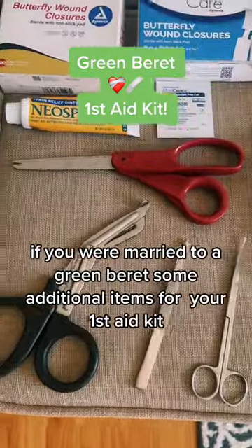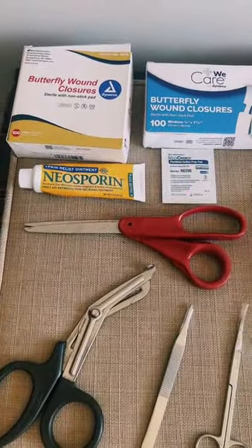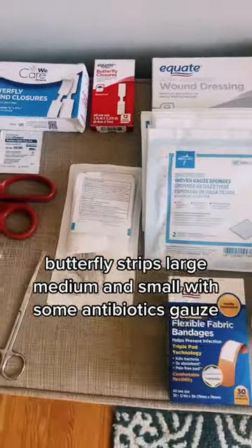If you are married to a green braid, some items you should have in your first aid kit: butterfly strips — large, medium, and small — with some antibiotics.